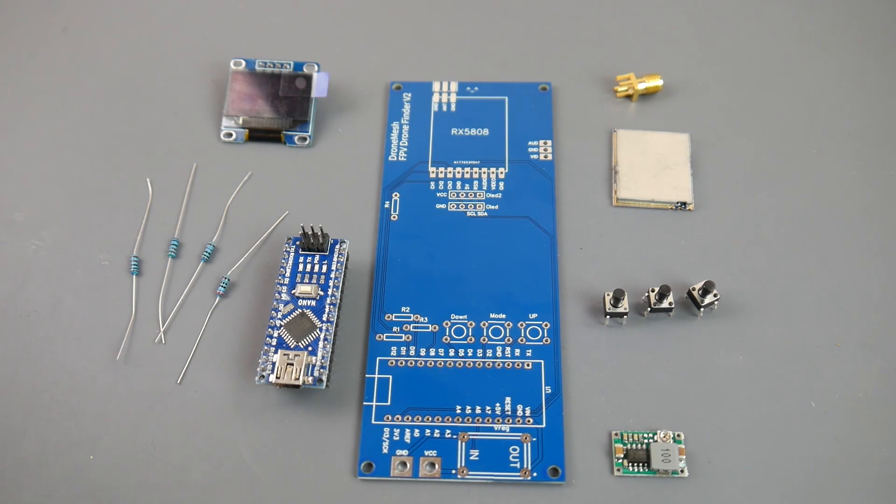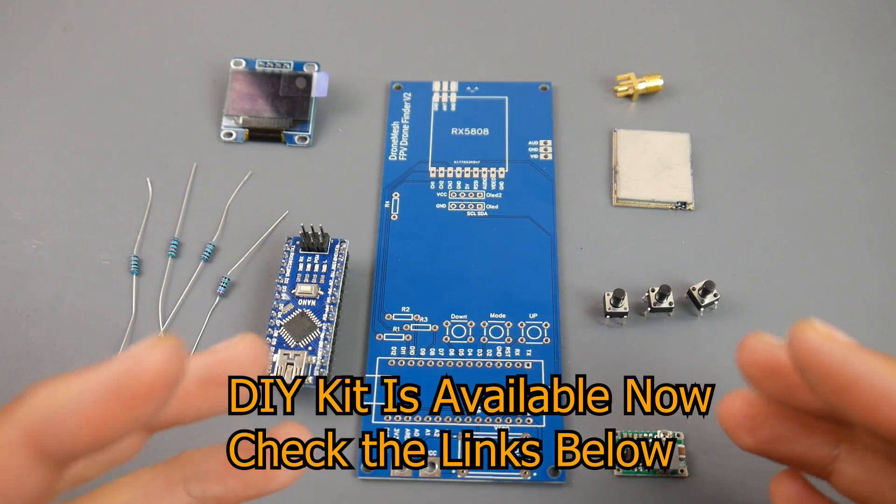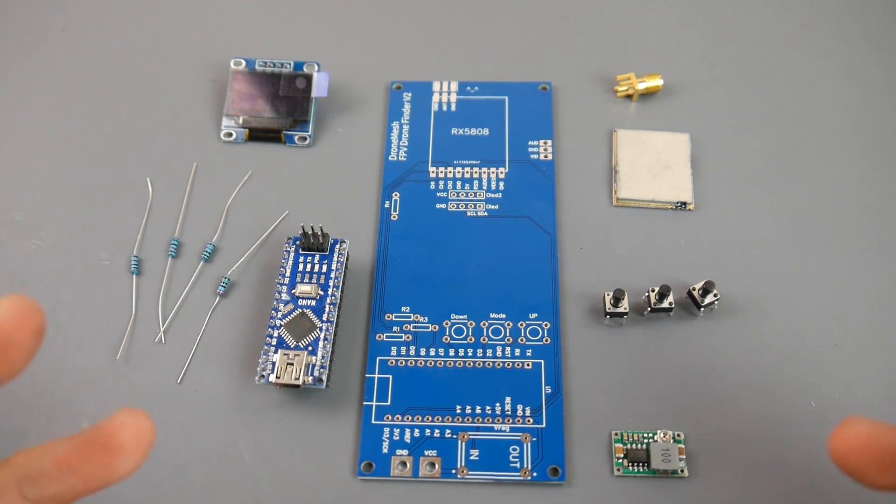Today we're going to be building the Drone Mesh FPV drone finder v2. This project is based on the rx5808 pro open source project. I wanted to make a really nice FPV drone finder that is based off of the VTX's RSSI, and can also be used as a ground station. At the same time, I wanted to create a kit that has every single piece in it so you can get an idea and have a fun little project.